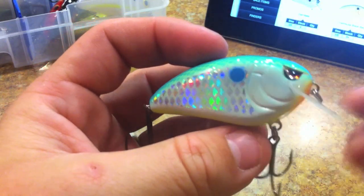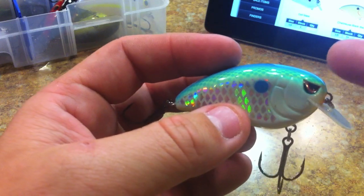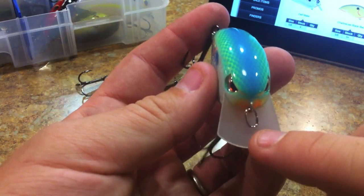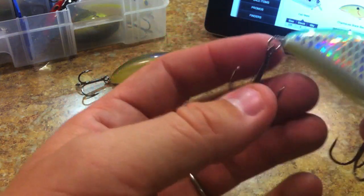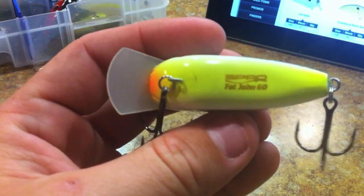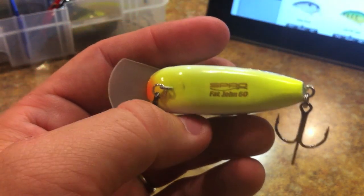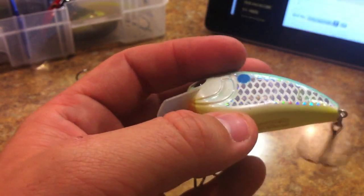You'll notice it's got the Spro 'mean mug' eyes - that aggressive brow look is the trademark of a Spro crankbait. They've also got the oval split ring on the front, which I really appreciate because it makes tying to the bait very quick. On the bottom it says Spro Fat John 60. I'm sure there's going to be a smaller one - probably a Fat John 50 or 45, if there isn't one already.